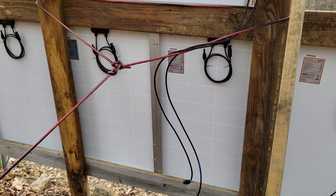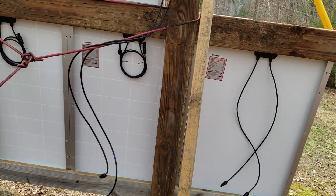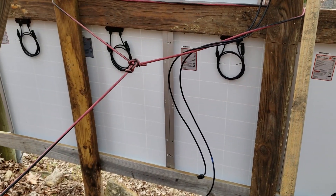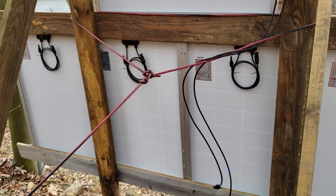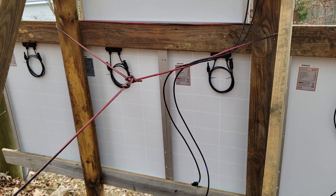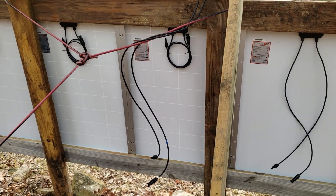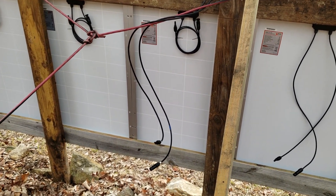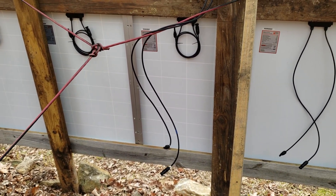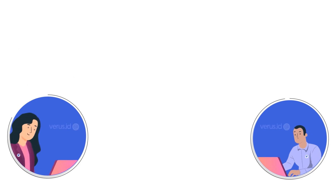I don't want to confuse everybody, so we're just going to do series. I'll make another video to cover parallel wiring. Series is the best approach for most people and most situations, especially with this particular setup.